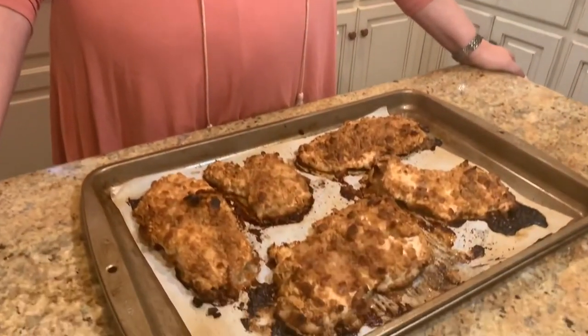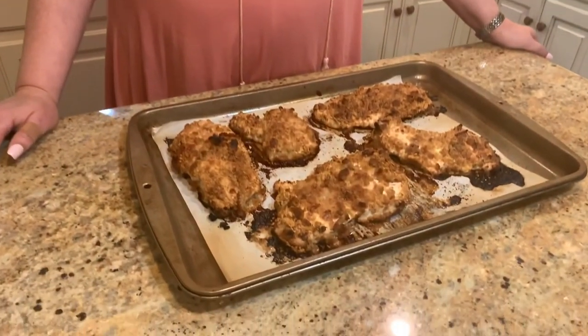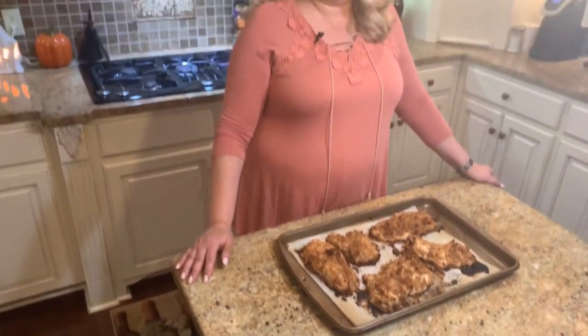Hey y'all, as you can see we've got our chicken out of the oven. I checked it around the 30 to 35 minute mark, cut into one of the pieces to make sure it was cooked through, and cooked it for about five or ten more minutes. Depending on how thick your chicken is, you'll want to check it to make sure it gets done all the way through. This is what we're having for dinner this evening — I hope y'all will try this recipe and enjoy it. Please subscribe to my channel, click the bell for notifications, and give me a thumbs up. Y'all have a wonderful evening, thank you so much for watching!